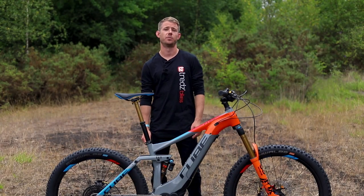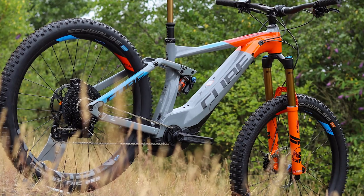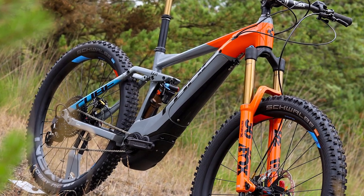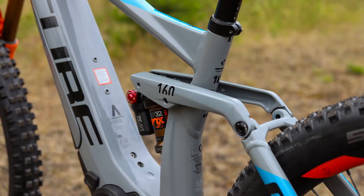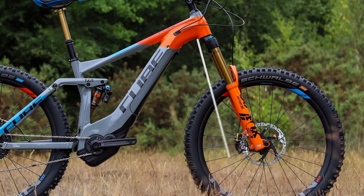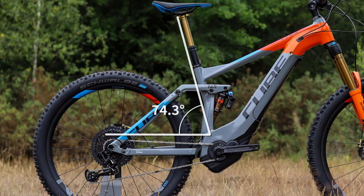Here's the new 2019 Cube Stereo Hybrid 160, an enduro e-bike with 170mm travel up front and 160 on the back. Very capable at descending, but you can also climb with ease with the 250W Bosch motor. This brand new frame for 2019 features a sleek in-tube battery thanks to a gravity-cast down tube. A dirt and splash-proof cover keeps the muck at bay, and a familiar four-bar design offers a fully active suspension independent of pedal and brake forces. 65.8° head angle, 440mm reach on the large, and 74.3° seat angle — bang up to date with the current crop of long-travel enduro e-bikes.